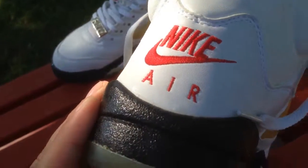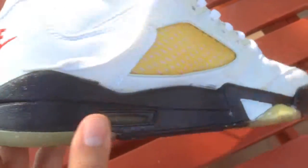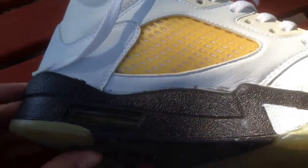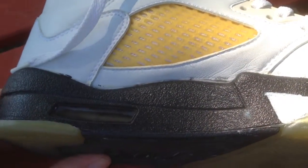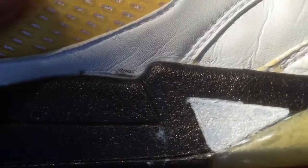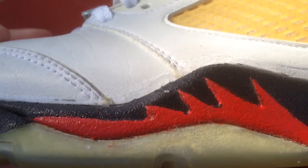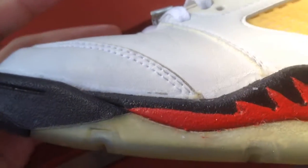I wore them today. Definite neckbreaker — very nice shoe. The sole swap was beautifully done, barely any glue marks.